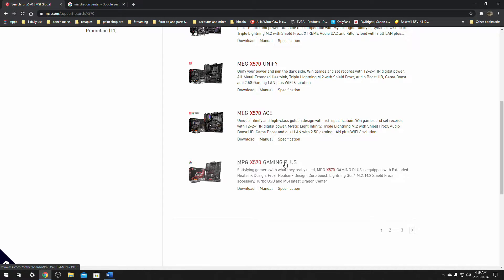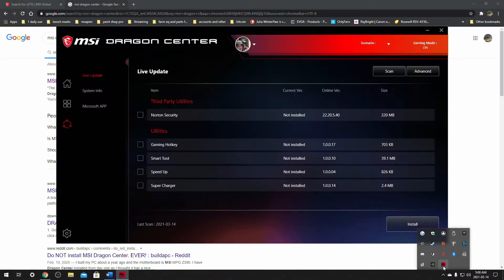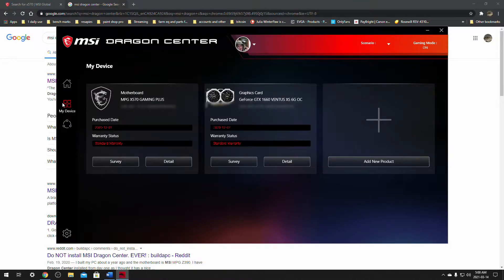Scroll down and make sure that it's your motherboard. If you're not sure what your motherboard is, you can download MSI Dragon Center by going to MSI.com and finding Dragon Center, or typing in MSI Dragon Center and clicking the first link. It will lead to a spot where you can download Dragon Center. In here it gives you a few options — click on System Info and it will tell you what version of BIOS you're on, along with other information. In your My Devices, after you've logged in to MSI Dragon Center, it should show what your motherboard is.